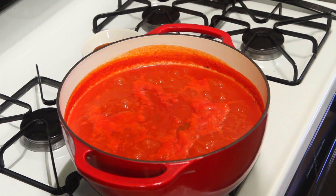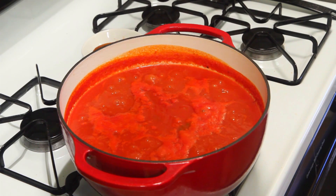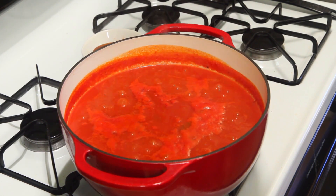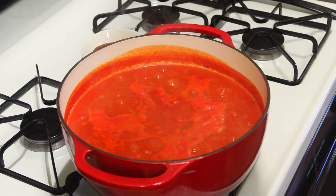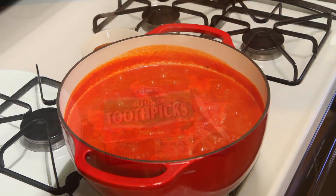Once it's at a boil, lower the heat and simmer for about 45 minutes — it's gonna reduce down. Do not put a lid on this; you want all that moisture to leave so it thickens.